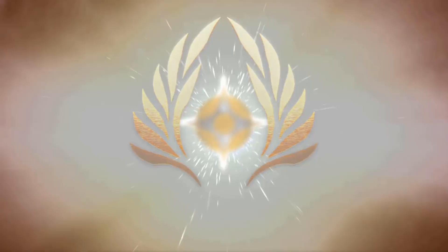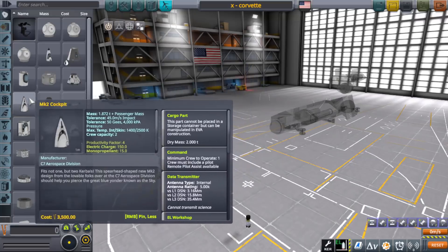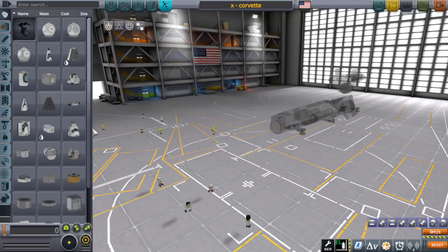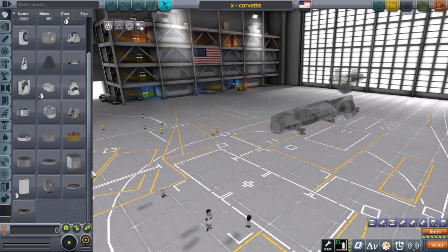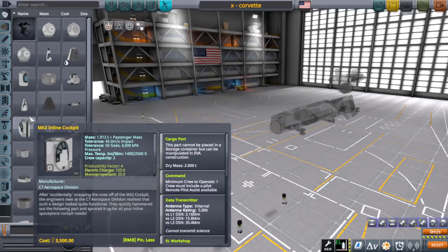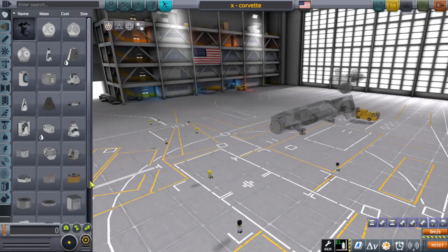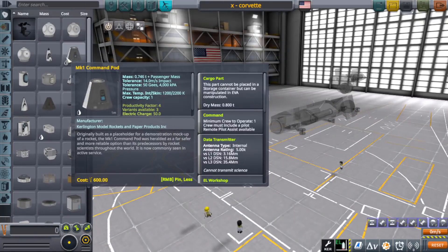Hello everyone, I am Veos and welcome back to another video. We'll be looking further in deeper detail with the Corvette design. Some of you placed your concerns about how aerodynamic the Corvette design was — it's almost like it was an atmospheric craft rather than a true bulky space-oriented vehicle. So I want to see if I can maybe change that up a little bit.